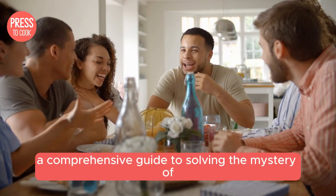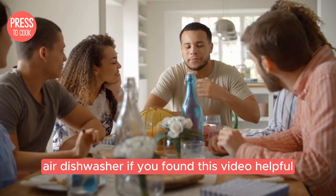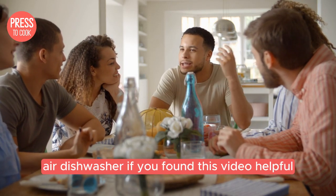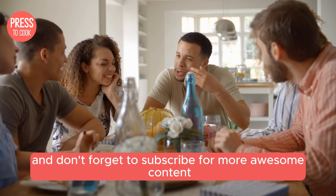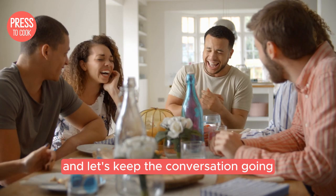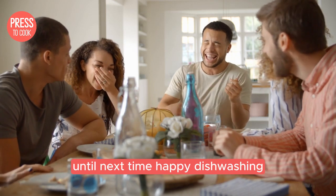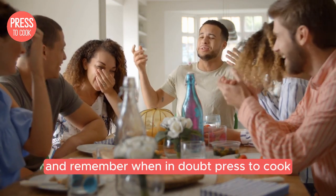And there you have it folks, a comprehensive guide to solving the mystery of undissolved detergent in your Jenn-Air dishwasher. If you found this video helpful, give us a thumbs up and don't forget to subscribe for more awesome content. Drop your questions or tips in the comments below and let's keep the conversation going. Until next time, happy dishwashing and remember, when in doubt, press to cook.